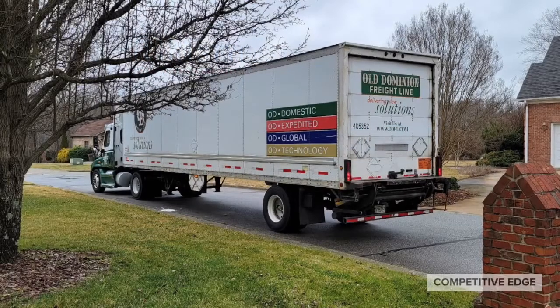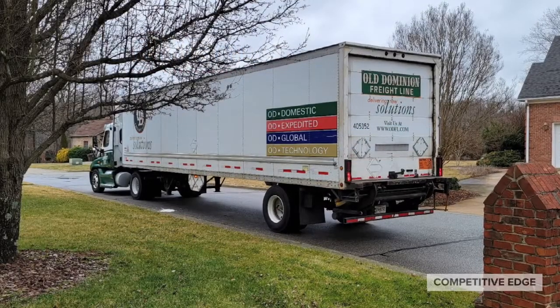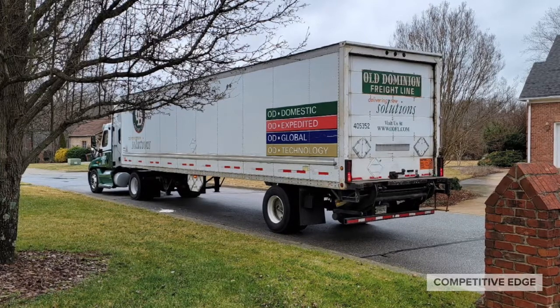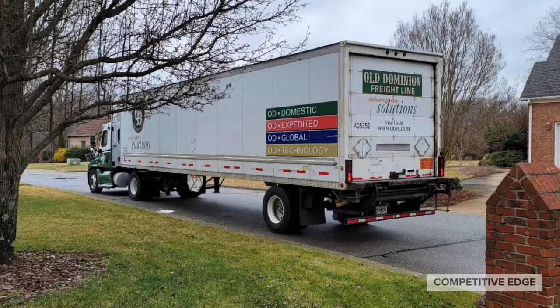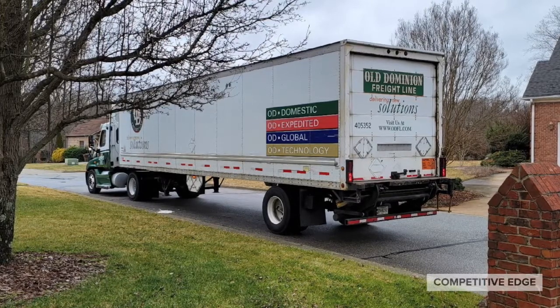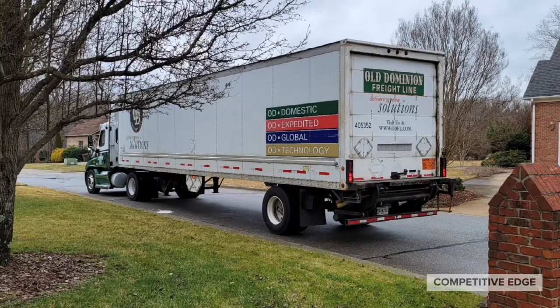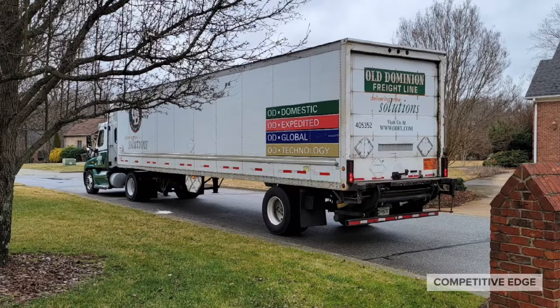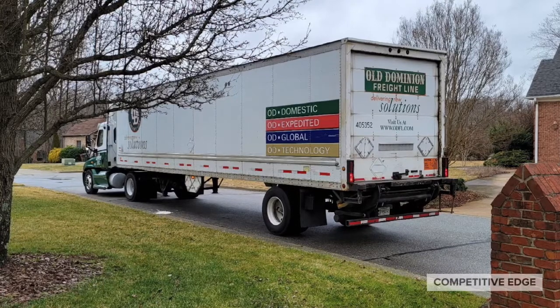Once you order it, in a few days the freight company calls you to set up a delivery appointment. Somebody does have to be there to sign for it. You'll notice there's a little lift gate elevator on the tail end of the truck. It flips out and becomes level with the bed. They roll the pallet onto this lift gate and then lower it off the truck for you, and then they rolled it into my garage for me.